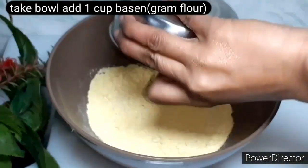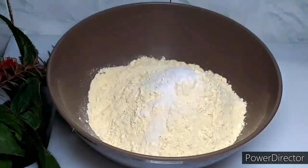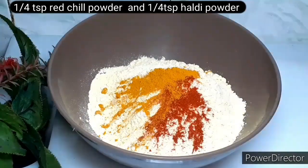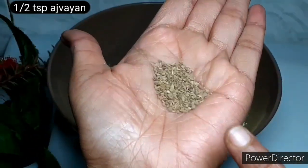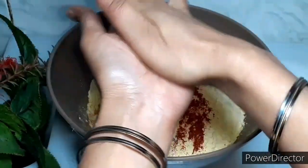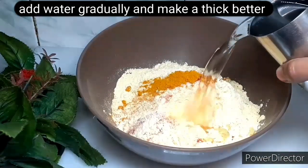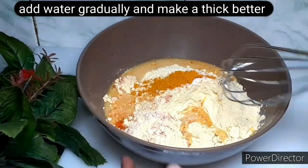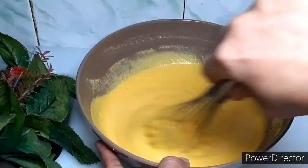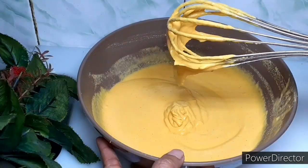First of all, we will take a bowl and add 1 cup of besan. I will add 1 teaspoon salt, 1/4 teaspoon red chilli powder, 1/4 teaspoon dry mango powder. We need to make the batter ready to a ribbon consistency.